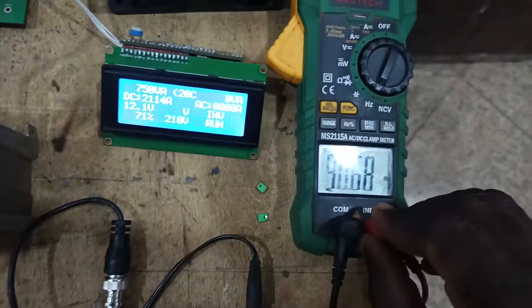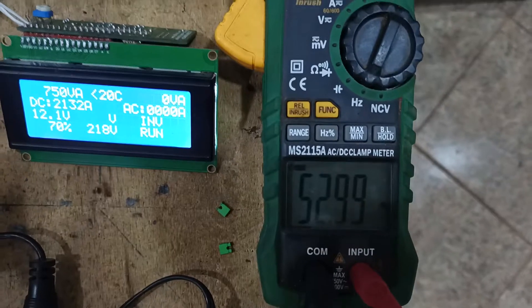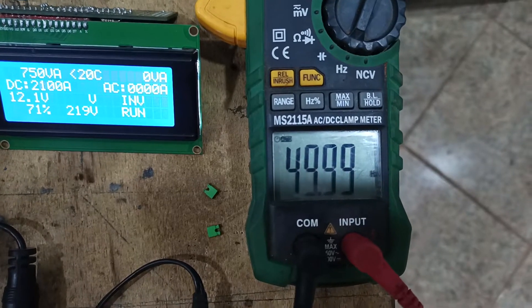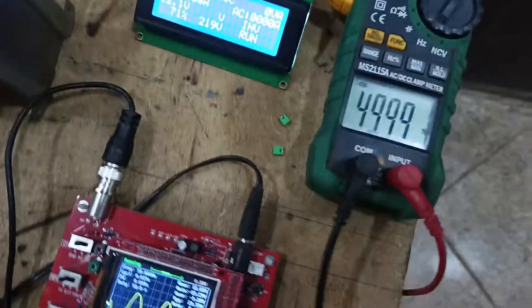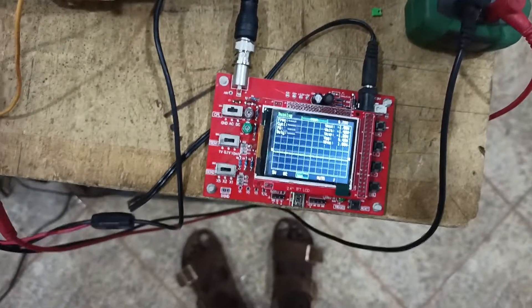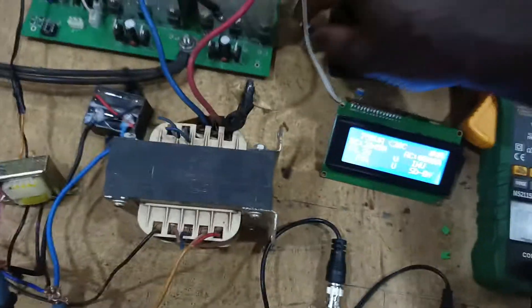Let's check the frequency. I'll pull out this and set it to frequency mode then connect back. The frequency is fluctuating a little but is now stable — the frequency is 49.999Hz, which is approximately 50Hz. That's fine for an inverter.